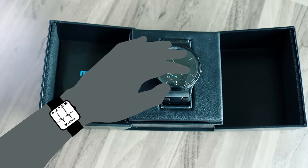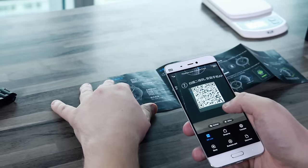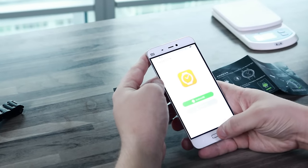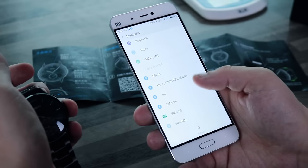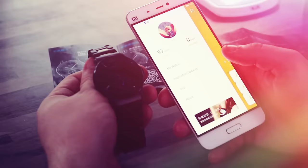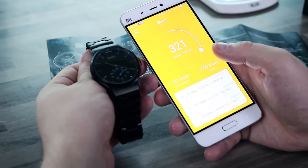What about smart features, you may ask? If you scan the QR code on the manual in the box, you can download the application that will allow you to connect the Madezoom Mix to your smartphone via Bluetooth. That will allow you to control your watch by adjusting the time, monitoring your steps, and receiving notifications.